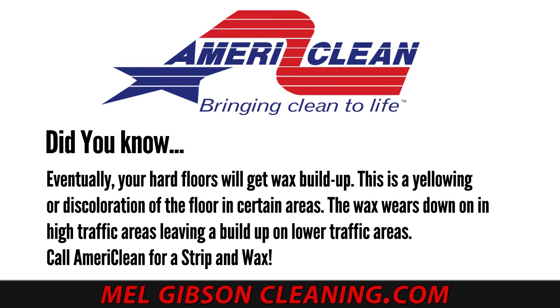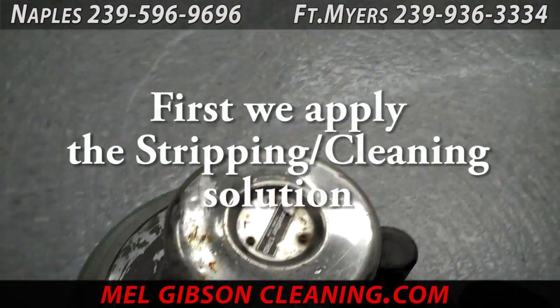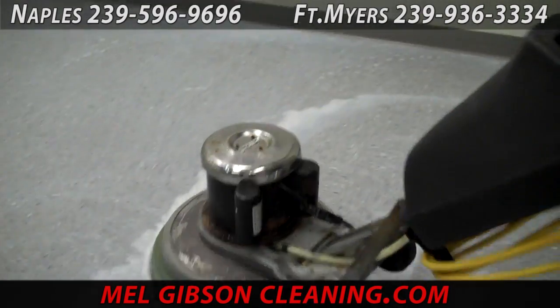Did you know eventually your hard vinyl floors will get a wax buildup? This is a yellowing or discoloration of the floor in certain areas due to dirt that is ground into the old finish. The wax wears down in the high traffic areas leaving it dull and dirty, and builds up in the low traffic areas. Call AmeriClean today to get your floor stripped and waxed — that's what we're doing here in a local hair salon in Naples.